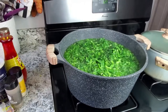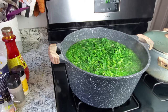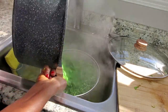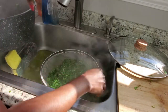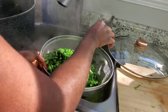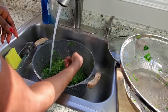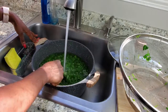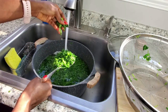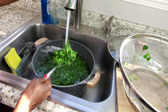My spinach has been cooking for a while so I'm going to strain it, squeeze out all the water, and pour in some cold water. You can see it is leafy just like country jama jama. That's the reason why I chop it in medium sizes — I want it to be leafy just like this.